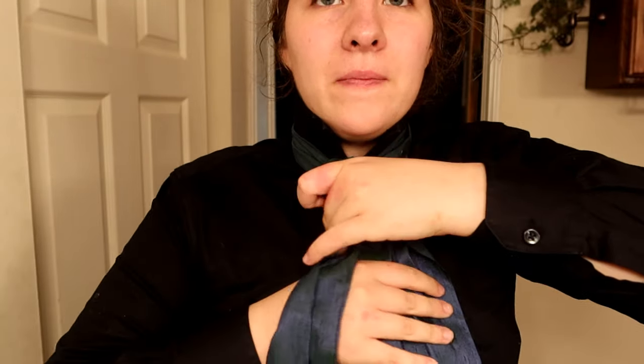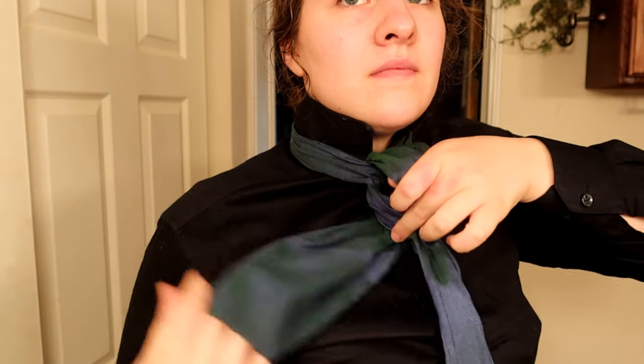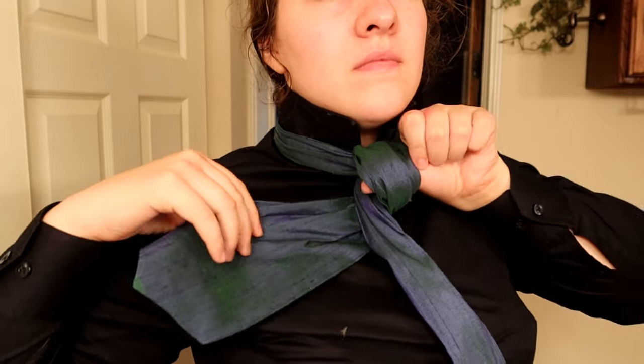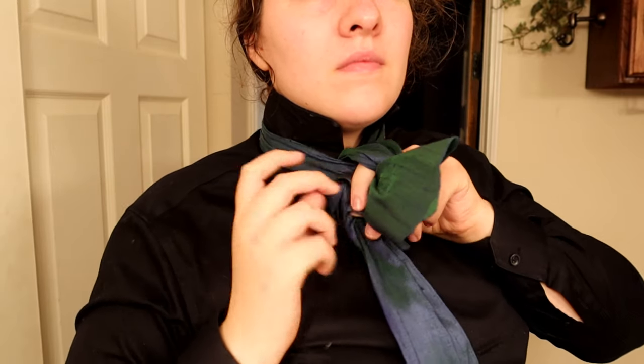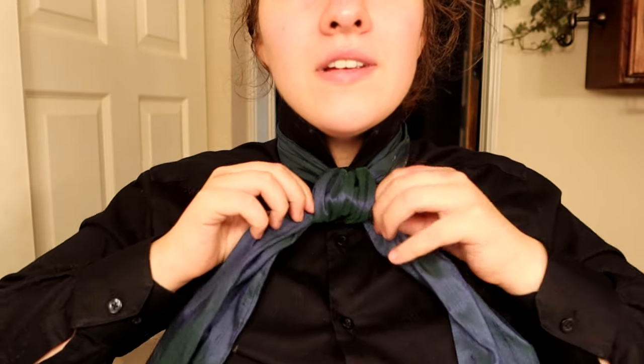For this you'll start off with the same tuck. I like to use my thumb to keep this in place while I tie through it. Pull it through the hole and tie it. It's just a regular square knot in a formal occasion setting. This one is very accurate to the Victorian era for men's dress.